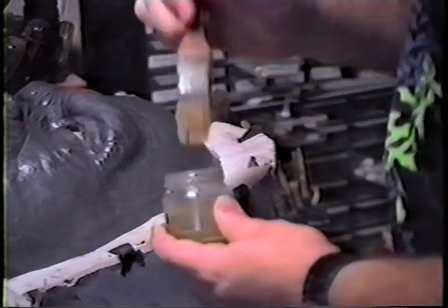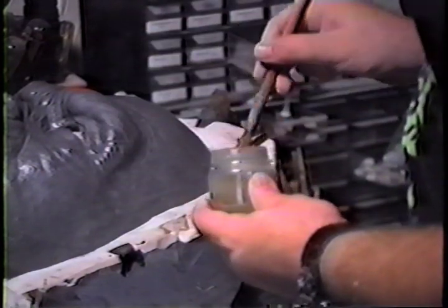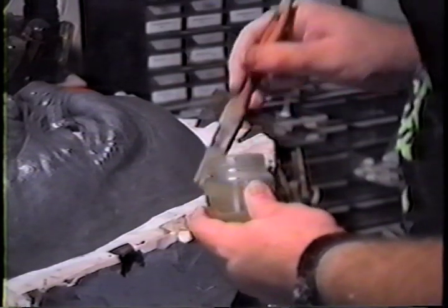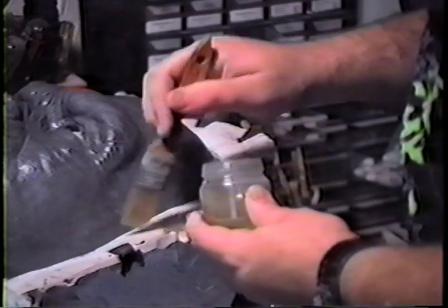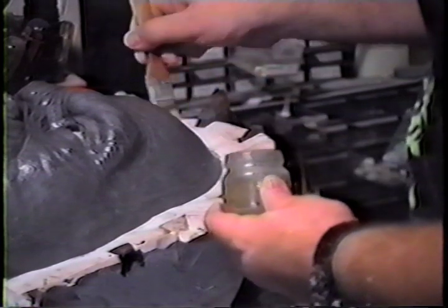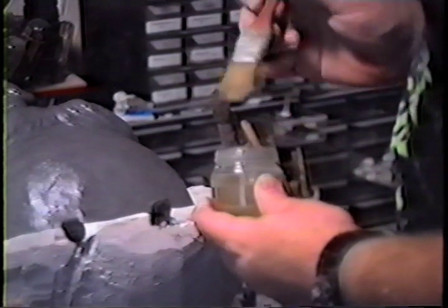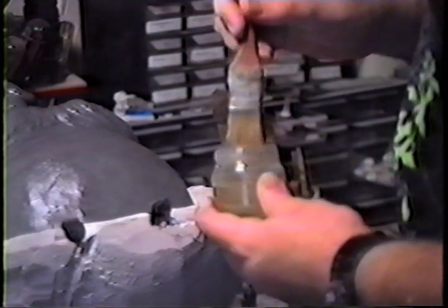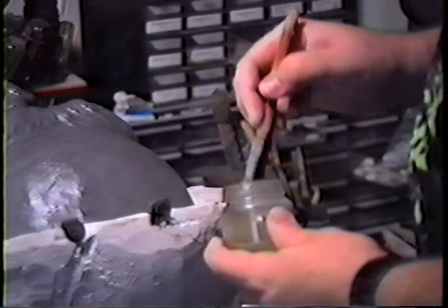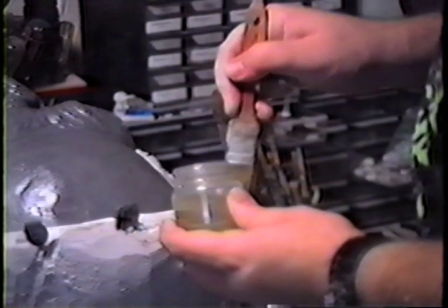The next thing I do is put on what I call wedgies — some people call them pry points. They are little wedge shapes that are big enough so we can work a screwdriver or a chisel in between there and pry the front from the back. This gives us a place to actually work that in. You can make them out of clay, very much like the keys. I'm sure you can make them out of silicone and just stick them on, but clay usually grabs hold a little better.